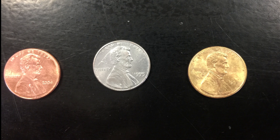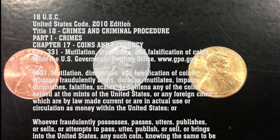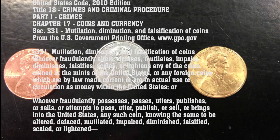This experiment is for demonstration purposes only and should not be done in an attempt to pass off a silver or gold penny as anything but a penny. This is illegal and can carry penalties from the government.